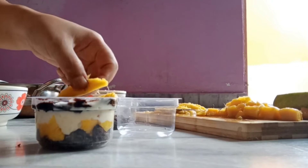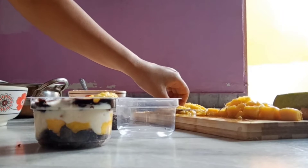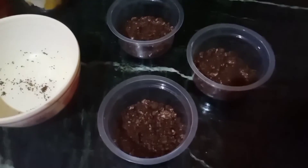To make it look more delicious, let's add some more mangoes on top. Now let's fill the other glasses too.